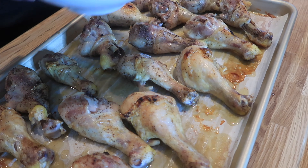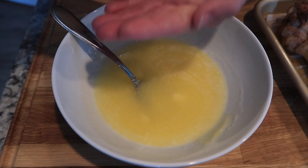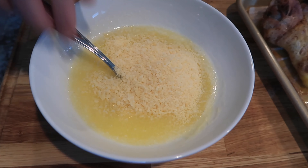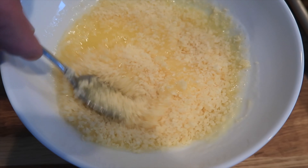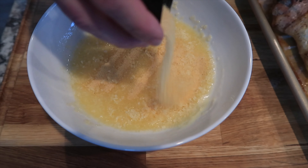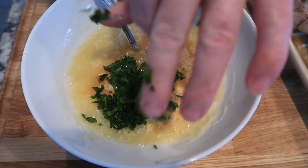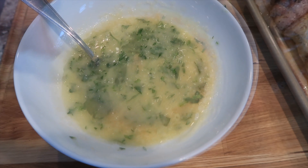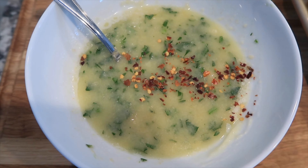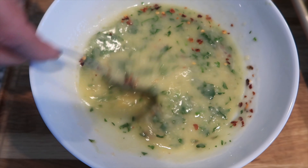To get started on this sauce, I have some melted butter here. I'm going to add in about a half a cup of grated Parmesan cheese, then about a teaspoon of garlic powder and a tablespoon of parsley. The last ingredient is just a little bit of red pepper flakes, and this gives the chicken drumstick recipe just a little kick.